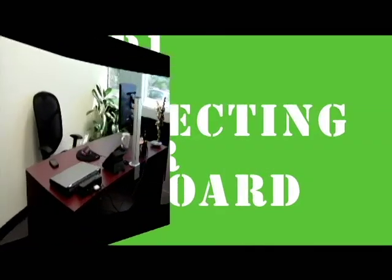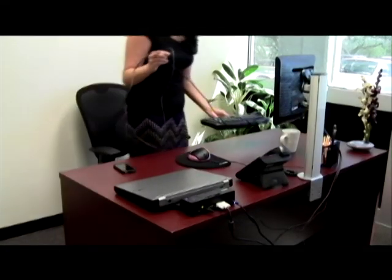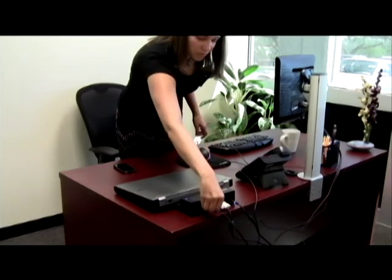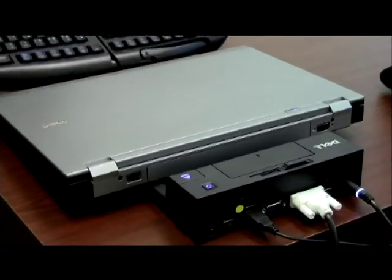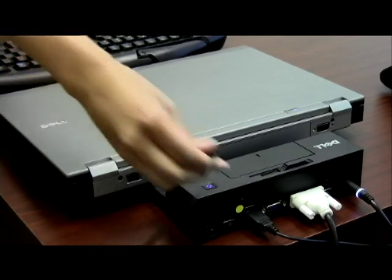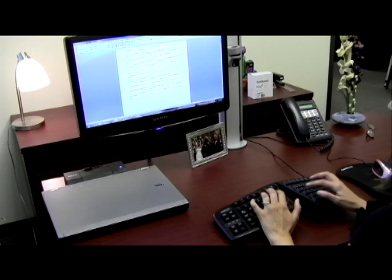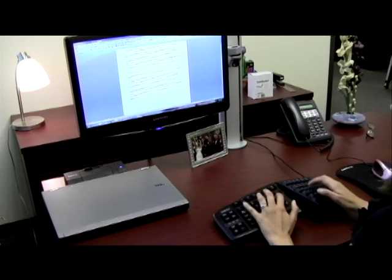Step 1: Connecting your keyboard. With your computer turned off, connect the keyboard directly into your USB port and start your computer. No special drivers will be required, as the keyboard will be automatically detected and installed by the operating system.